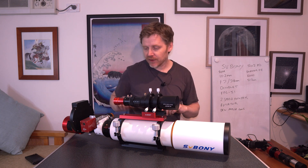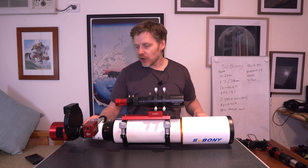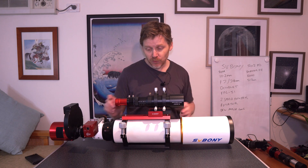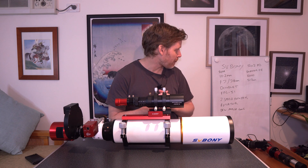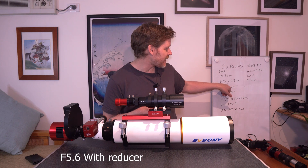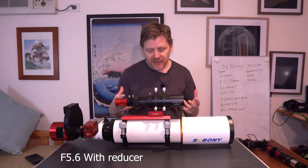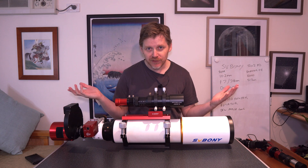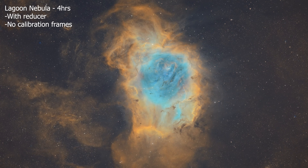With the 0.8 reducer that we've got down here, just to let you know, this is going to bring your focal length down to 517mm, which is actually a really nice focal length. It's also going to bring you down from F7 to about F5, so it's going to be quite a bit faster as well. This makes it an ideal focal length for imaging all sorts of objects — whether it's Orion, Carina, the Lagoon Nebula — there are tons of objects that you could take with this at 500mm.